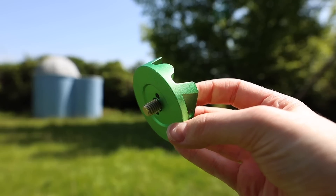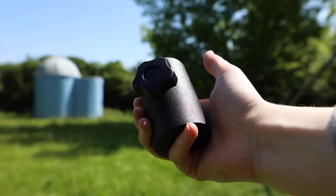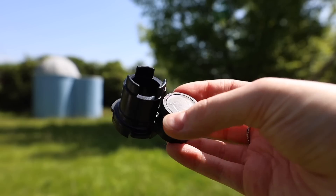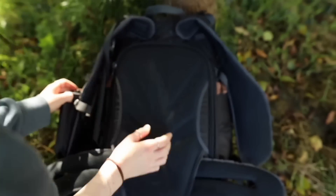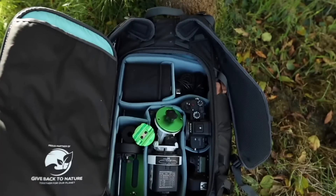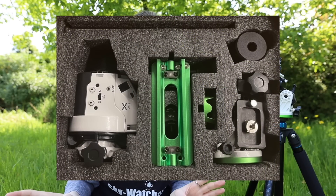The Pro Pack includes the actual mount and wedge, a ball head adapter, a 1kg counterweight and counterweight shaft, an L bracket, and an illuminated polar scope — plenty to get you started. All of this equipment fits nicely into the Shimoda Explorer backpack that I'm currently using to transport everything. If you're purchasing the Pro Pack, it already comes with specialised cutout styrofoam for all of the equipment, and that's easy enough to extract and put into any kind of shoulder bag.